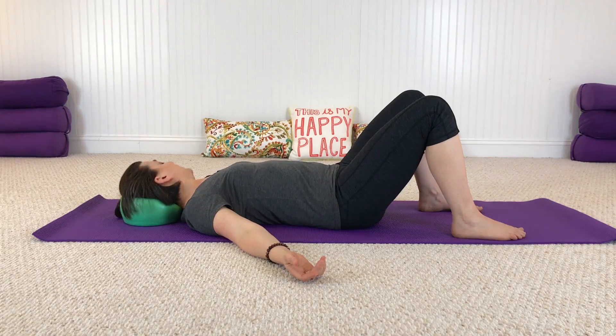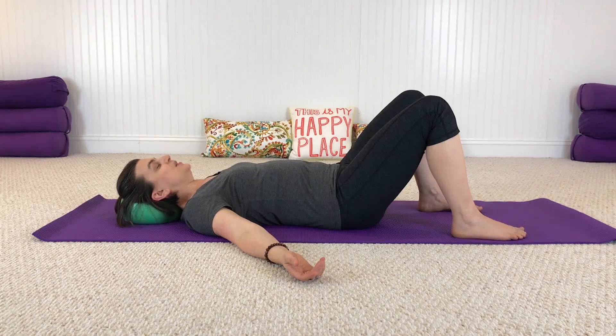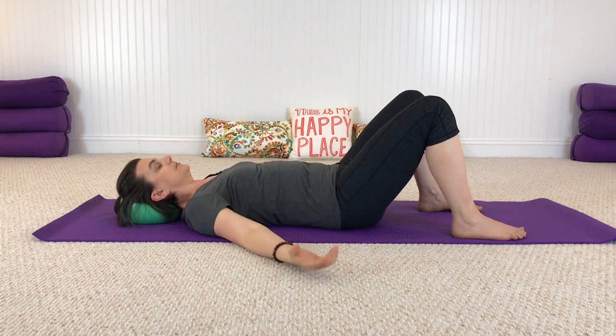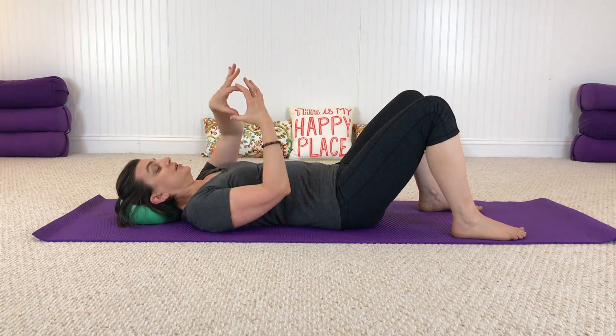Slowly let your head roll back to center and relax. Start to find what I call the 'bobble head' — the sense of freedom in the neck, the head just floating on the spine, loosey-goosey. Stretch your jaw around a little. We're going to do one final movement: a tiny little circle with your nose on the ceiling. Envision a circle just a little bigger than a silver dollar — about the size of a small orange.